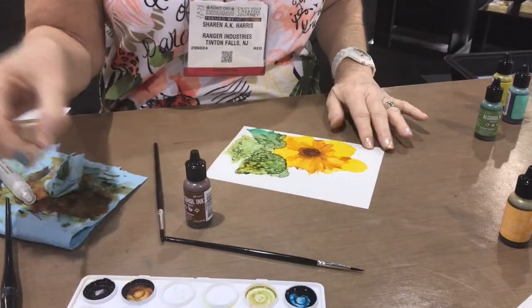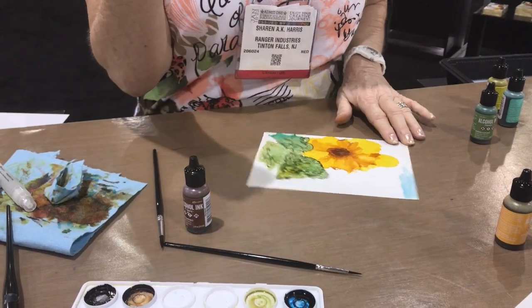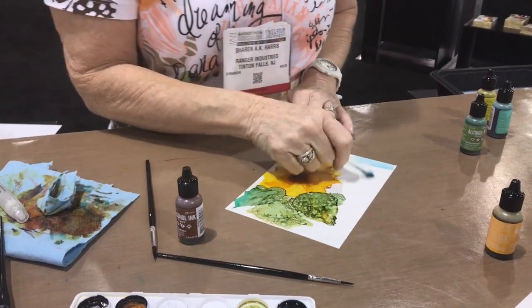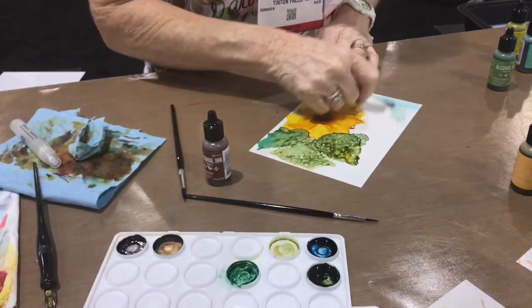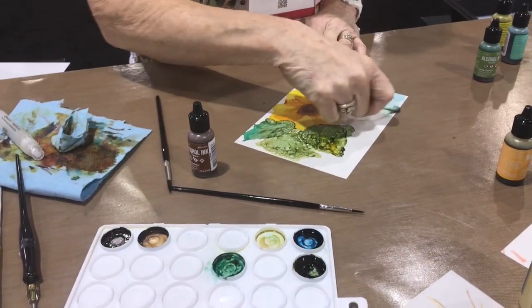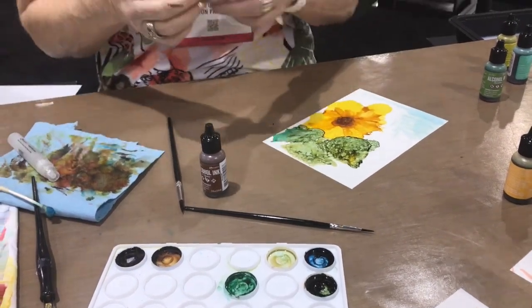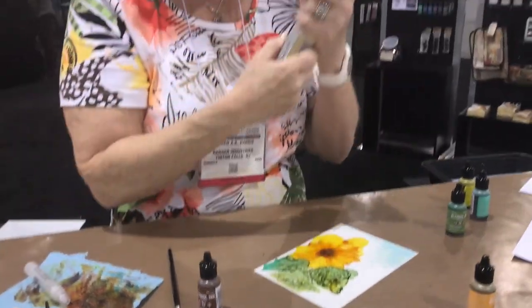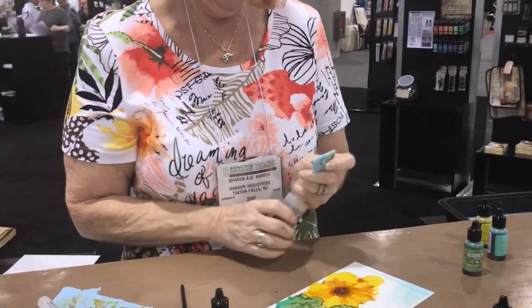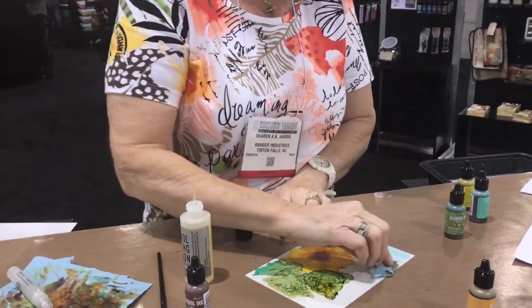Okay, now if I wanted this blue sky — you know what that is, that's the alcohol in it. It's basically a Q-tip in blending solution with a little bit of the blue alcohol, but she dips in the palette and then just blends it. And now I'm going to take this paper towel with the blending solution and I'm going to move the background.